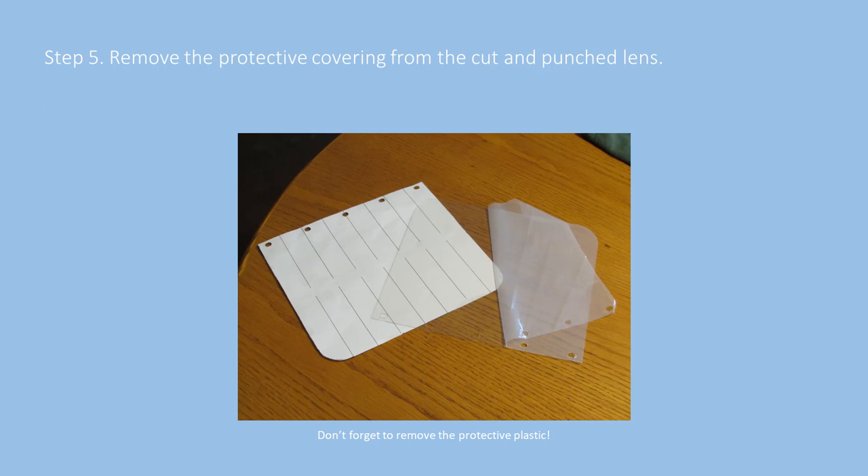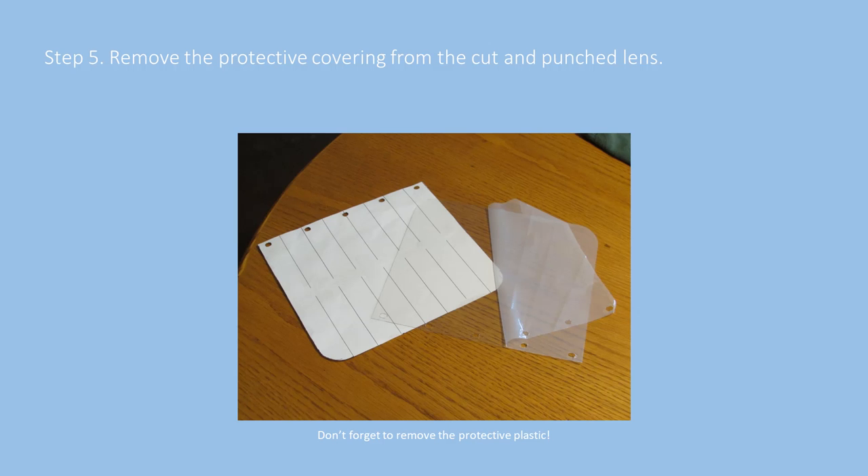This slide simply shows that the material is actually covered with a protective film, front and back. Some people can't believe they bought plastic that was supposed to be clear and it looks opaque — make sure that you're removing the film from the plastic.